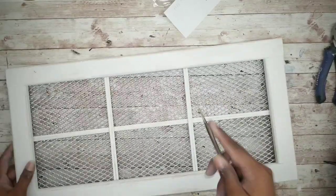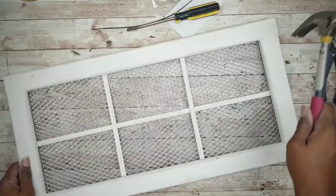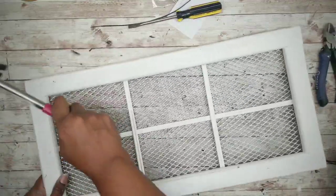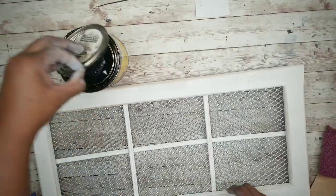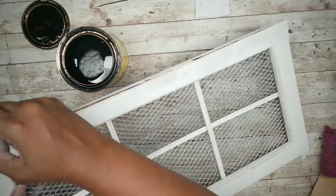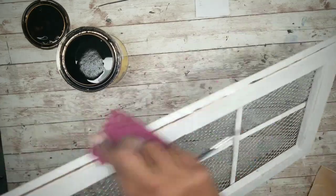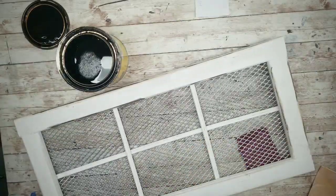I wanted to distress the frame a bit, so I'm sanding off some of that acrylic paint around the inner and outer edges of the frame and also a bit on the skewers. To age it further, I'm scratching it up with a screwdriver several times and also nicking it with a hammer claw. To bring out that wood grain that we sanded, I'm applying a bit of stain in those sanded areas — you can also use acrylic paint or antiquing wax as well. Do this for both of your frames.